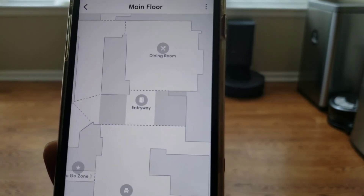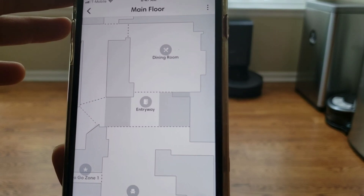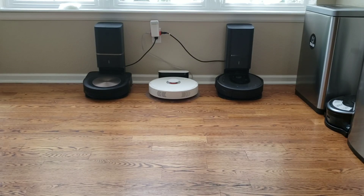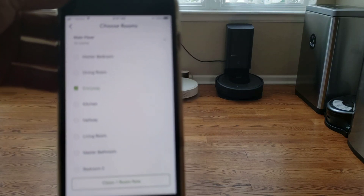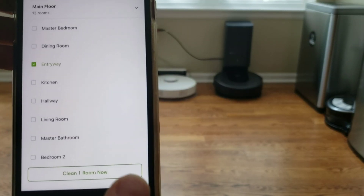Okay, next in the lineup we have the Roomba i7. Let's see what you're made of. It's very similar — the highlighted areas in blue show the cleaning zones. One thing to note is the layout is slightly different; Roomba has a different way of setting up boundaries, so I couldn't do it exactly like the Roborock S6, but it's the same concept. It will do two areas and it will have to loop around to get to the secondary area. Let's see how well the i7 does.